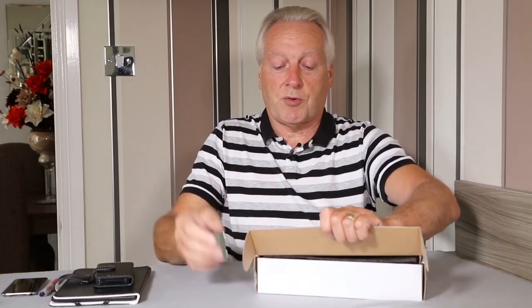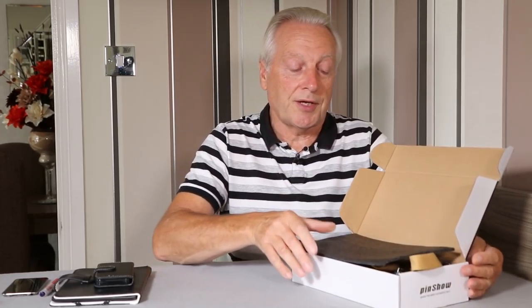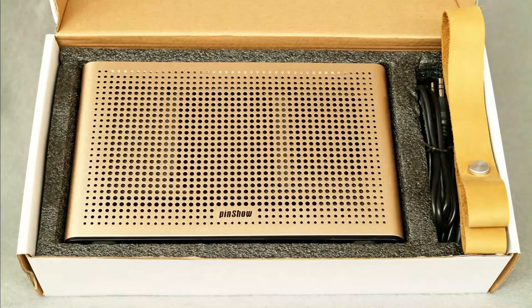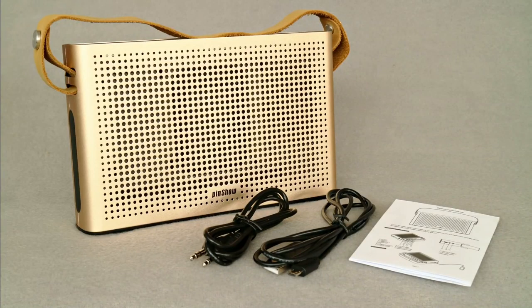Inside the box it's quite well protected — there are foam sheets which protect the device from scratches. It does come with polythene bags around each of the products, but I've removed those to test the device. You also get a multi-language instruction pamphlet.